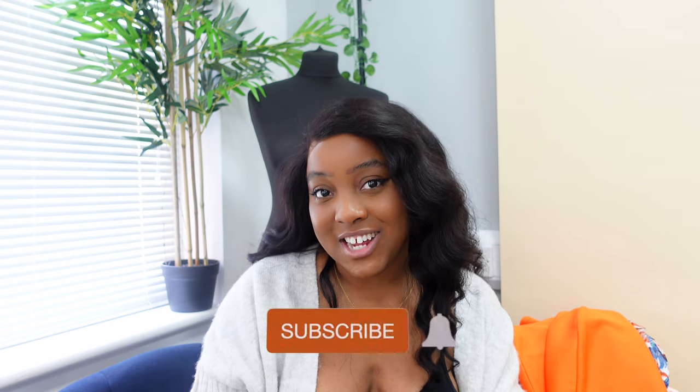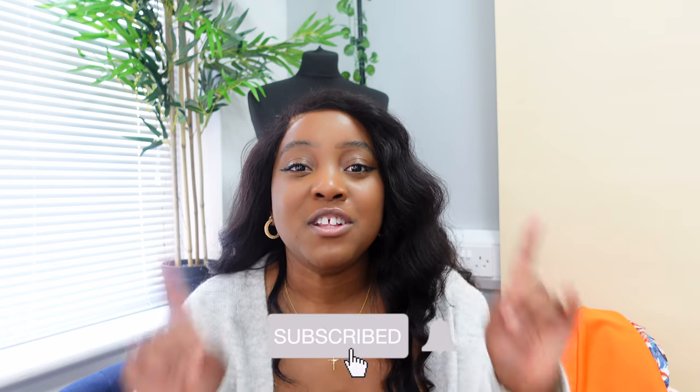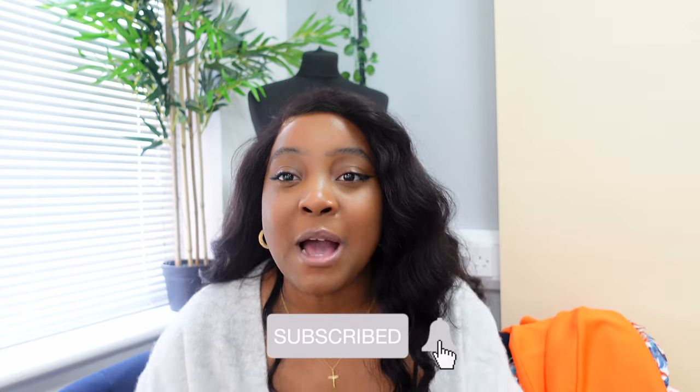Guys, as mentioned, please do use my discount code — it will be up on the screen and in the description. I really, really hope that you've enjoyed this video and it's been helpful and informative. I will catch you guys in my very next video. Don't forget to like, comment and subscribe. Road to 10k, as I keep saying. I'll catch you guys soon. Bye!